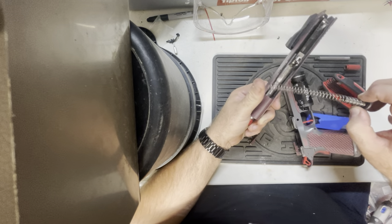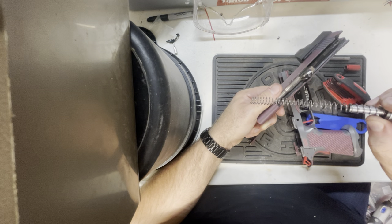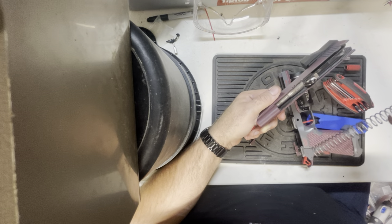Don't forget it's the open end of the spring that goes towards the front of the gun. The closed end goes at the back. I happen to be using a shock buff here as well.